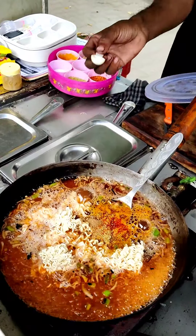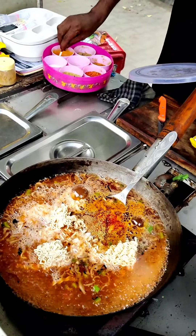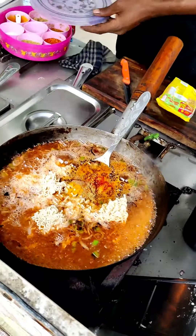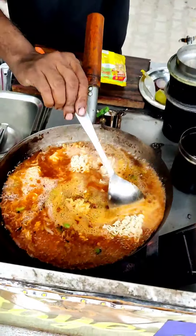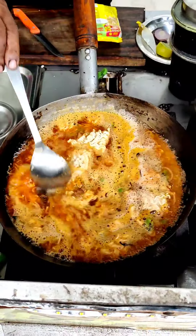Aam chur. Namak. And healthy. You also eat it or not? Yes, we also eat it. You can check it out. It's so good. It's good.